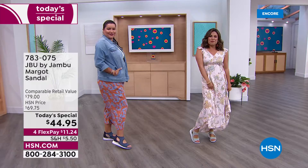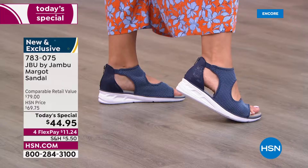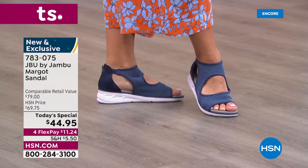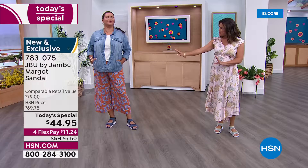We are so excited to be launching your all-time favorite summertime sports sandal right now. Brand new, completely exclusive — this is from JBU by Jambu, so you know it is all about equal parts fashion, function, and comfort. This is the most comfortable shoe; it is so lightweight.